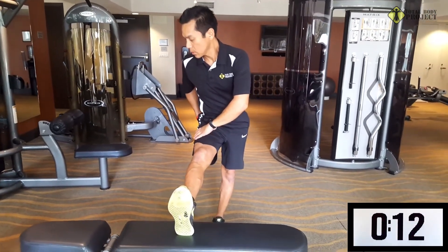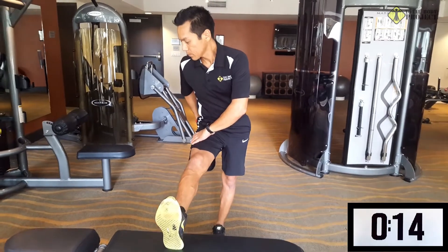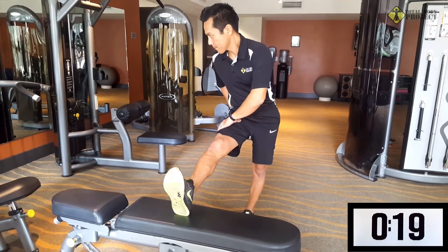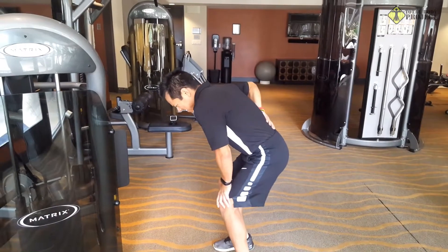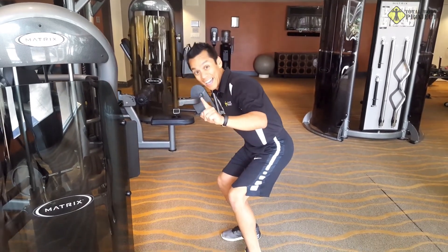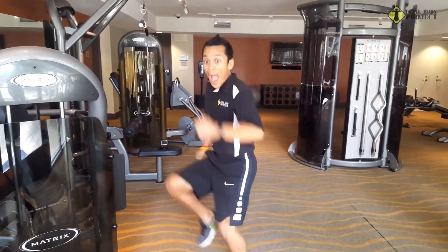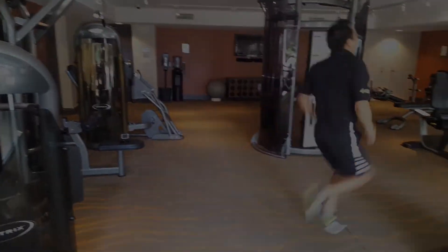Make sure you get a nice long stretch on the hamstring. This might be a little painful, and if it hurts, just do it — it's going to feel better later. It's amazing: those four simple stretches are going to get rid of back pain so you can get up, get moving, and enjoy life.